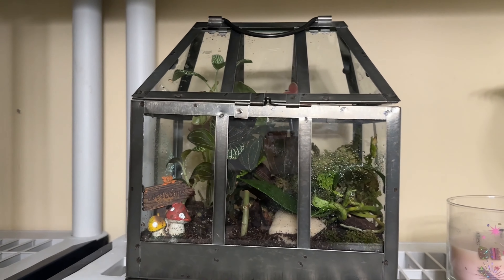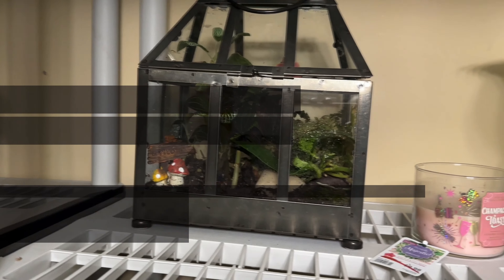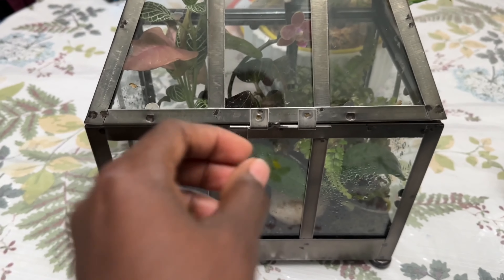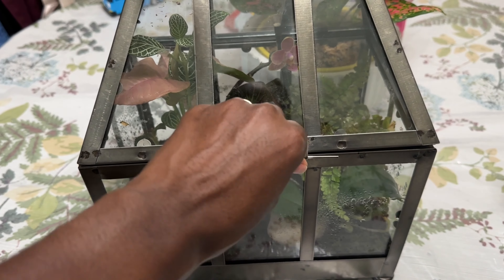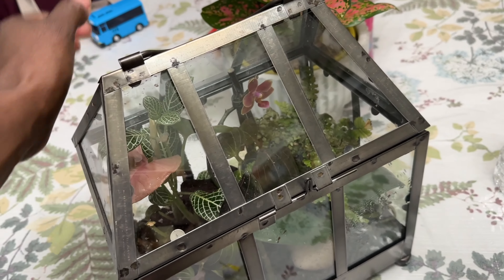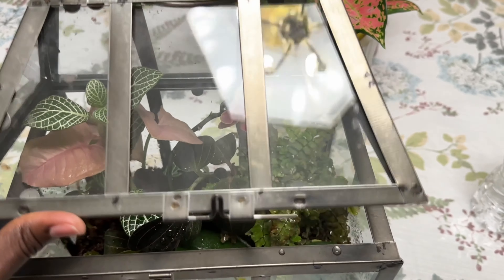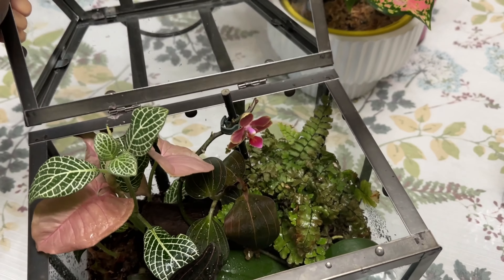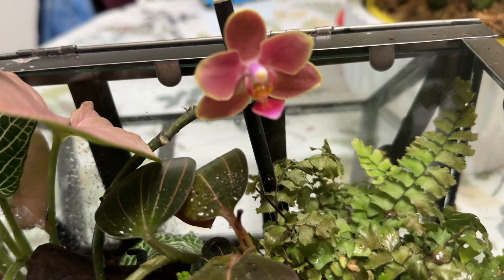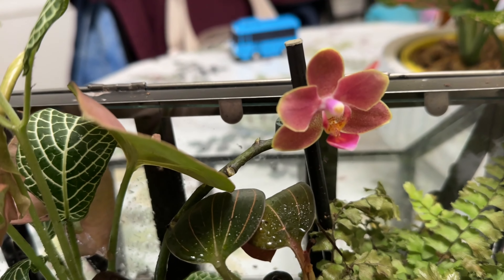Also in the description. But this is a terrarium — let me take it down so you can see better. Here we have it, let me open it up for a better view. From the top, this is what it looks like. Look at it — isn't it pretty? That's the bloom on it.